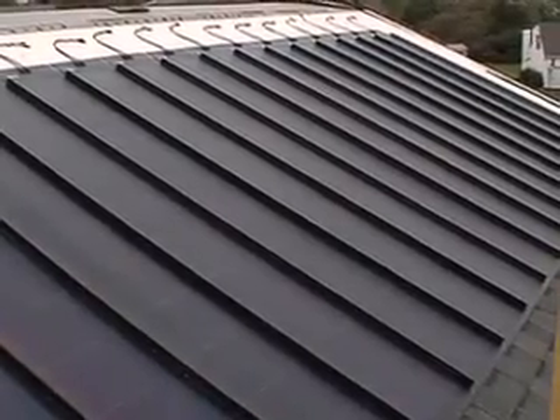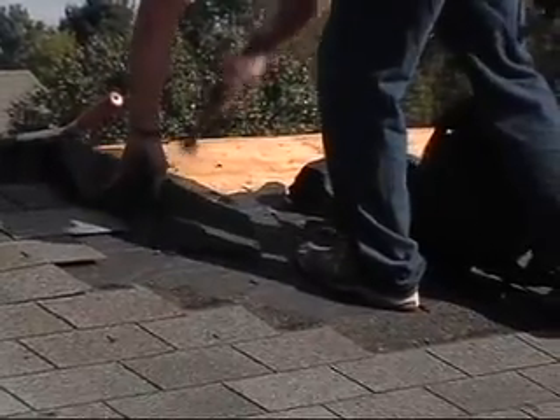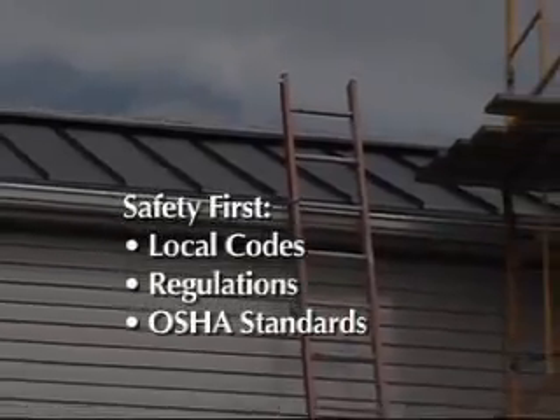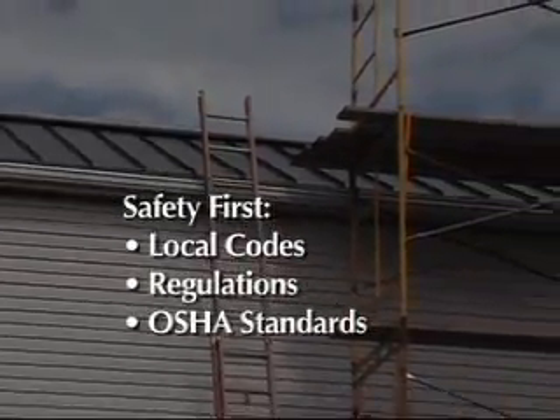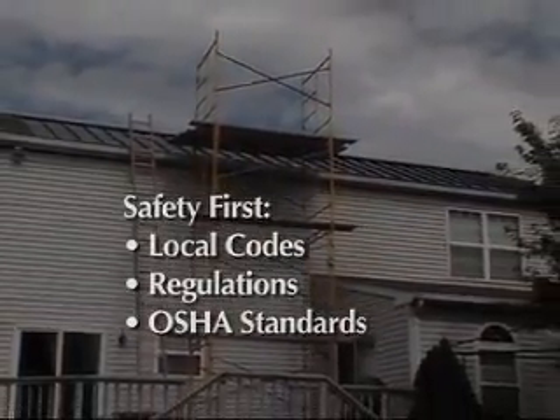You must review the Energen installation guidelines before you begin the job. Just like any roofing and construction procedures, safety is extremely important. Observe all local codes, regulations, and OSHA standards to keep everyone safe on the job.